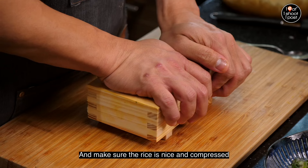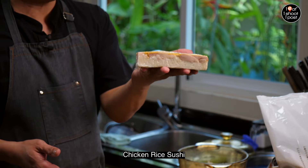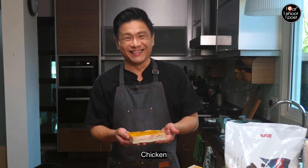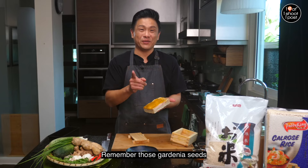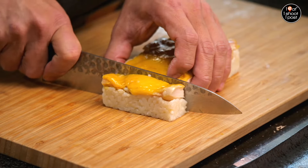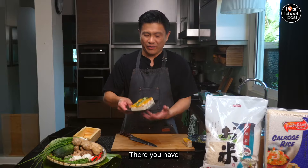And there you go — a really nice chicken rice sushi, or maybe we should call it 'kueh ayam' like kueh salad but with chicken. Don't you just love that golden yellow color? Remember those gardenia seeds — you can easily buy them from a medicinal hall. Let's slice out our chicken rice sushi, add some garnish on top, and there you have chicken rice sushi.